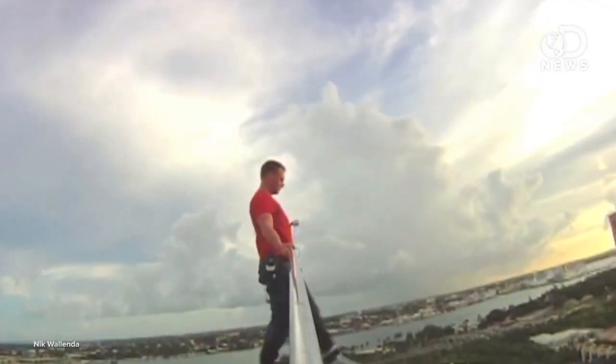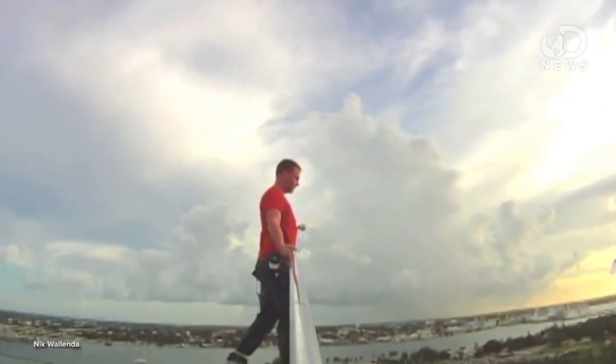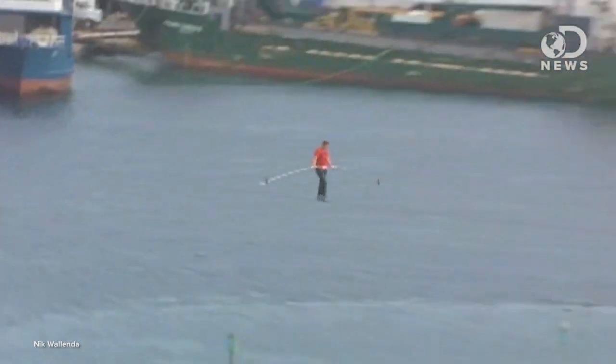The trick to walking safely on a tightrope is that you have to keep your center of mass directly over the rope to stay balanced. If you move even a little bit off-center, the rope begins to oscillate — it swings back and forth like a pendulum. And obviously, as that happens, your body rocks more, causing more oscillation, and then you're dead at the bottom of a canyon.